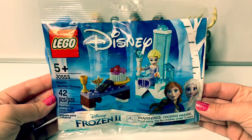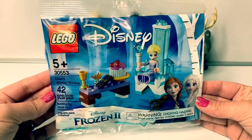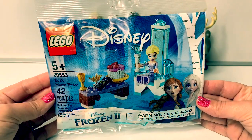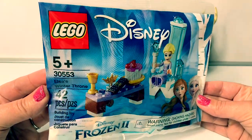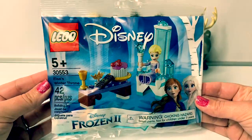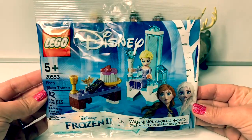Hello friends, hola amigos, and welcome to Fun Toys Mundo. Today let's open this new Disney Frozen 2 Lego set. This one is Elsa's Winter Throne. It's for ages 5 plus and it has 42 pieces.